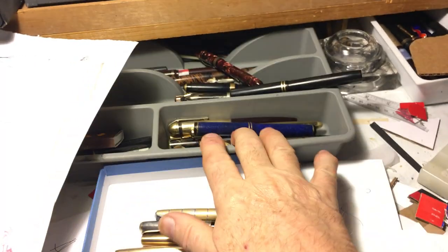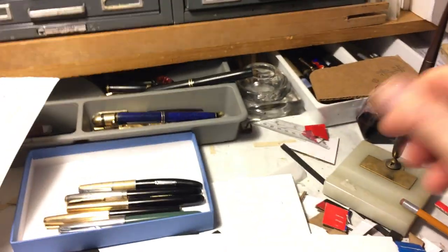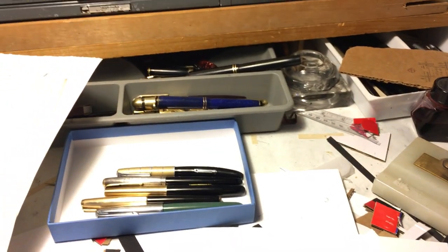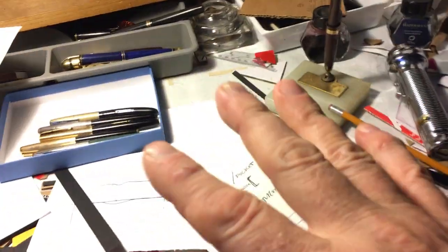In these doors are pens that are either filled with ink and I'm using them for whatever reason, reacquainting myself with them sometimes. Sometimes they're pens I'm going to be fixing and selling to other people. This is sort of what I'm using. My desk is arranged like that.